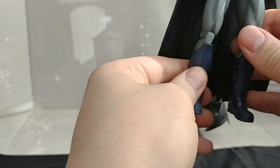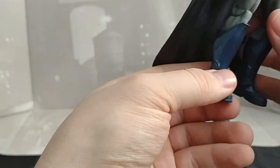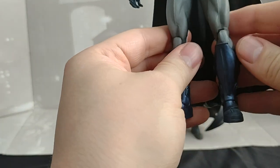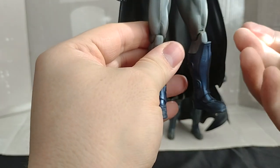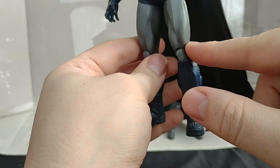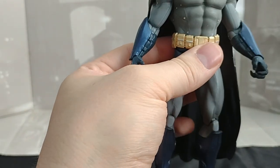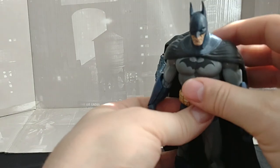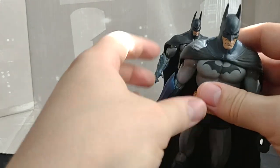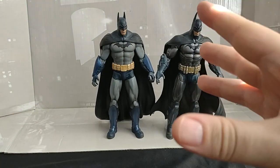They do have upper leg swivel as well. You don't really want to move it too much, though — single hinge knees and elbows, same as the Armored one. But these are just beautiful figures. I love these figures. They look so close to the game, especially when Arkham Asylum first released.